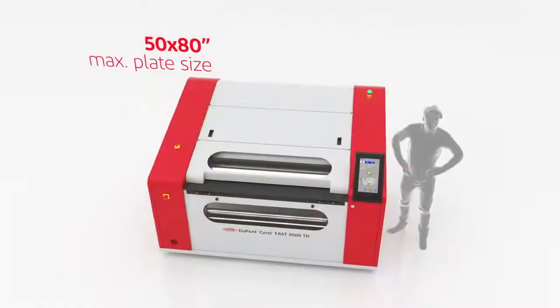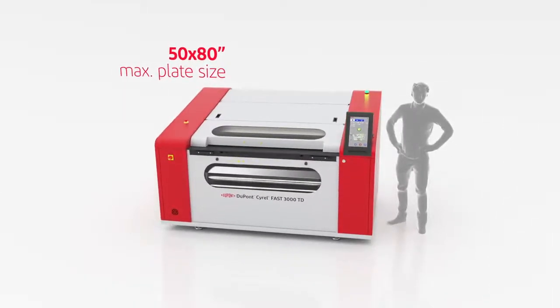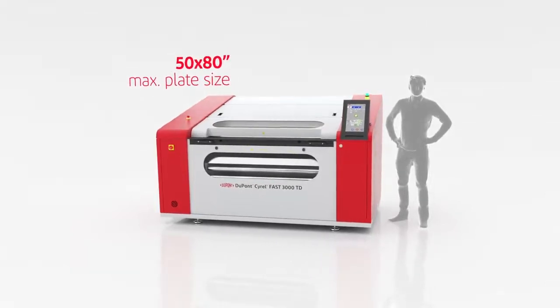The Cyril Fast 3000TD is DuPont's solvent-free thermal plate making system for plates up to a size of 50 by 80 inches. This is how it works.